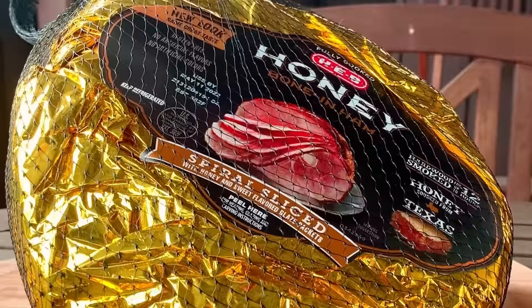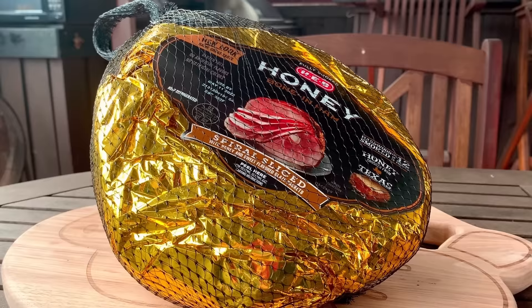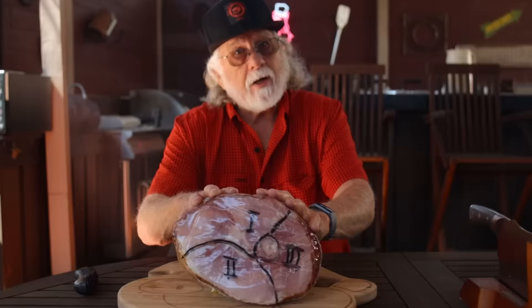Carving your spiral sliced ham before you serve it to your guests is a no-brainer. It just makes for a more enjoyable experience and it shows your guests what a great host or hostess you are, and it's really very quick and it's very easy.